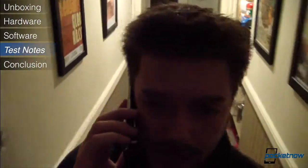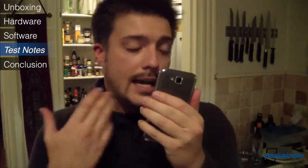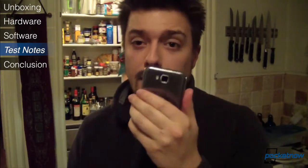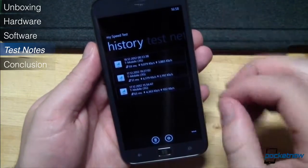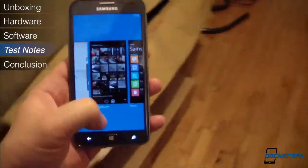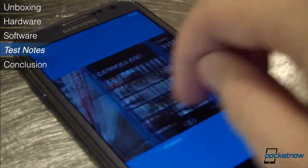We tested the Ative S on T-Mobile USA in the greater Boston area. Callers said we sounded fine in normal mode, with a slight but manageable reverb when switching to speakerphone. Unfortunately, as on most smartphones, though the speakerphone is capable of delivering ear-splitting ringtones at media volume, it's limited to perhaps half-intensity on voice calls — that's annoying. Data speeds over T-Mobile's network were fairly good when we were in an HSPA coverage area, averaging about 7 megabits per second down and about 3 up. Battery life testing looks promising — it took approximately 9 hours of moderate use to reach the 25% mark, which is pretty good.